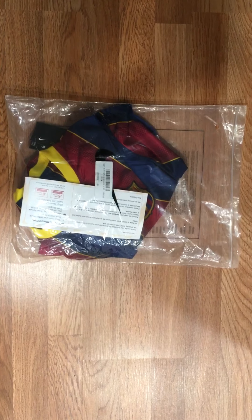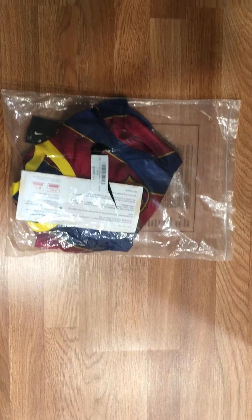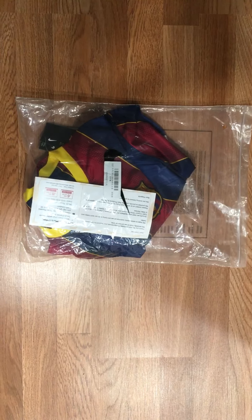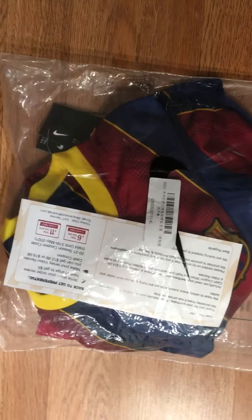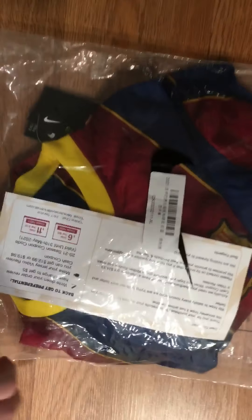Hello everyone, welcome to another video review for mine jerseys.tn. Today we'll be reviewing this Barca jersey that I got that came in the mail today. So let's get to unpacking it. One of the first things you notice when you order from the website is that the bag comes in with whatever the sponsor of the team is. Barca is sponsored by Nike obviously, so you get a Nike bag, which is a pretty neat detail.